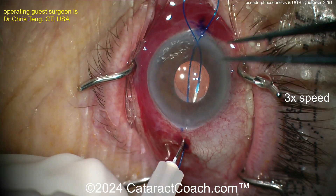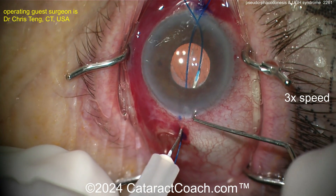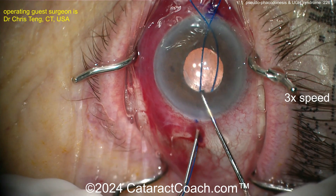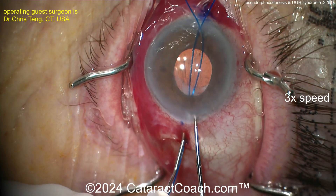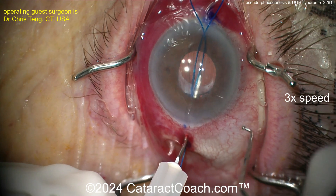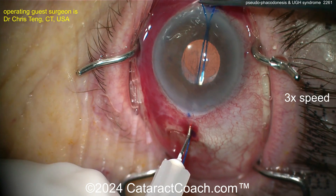This patient has significant pseudophacodinesis, so the whole capsular bag is pretty loose. You're still getting the capsular bag and IOL complex hitting or rubbing up against the posterior surface of the iris, and that is causing UGH syndrome — uveitis glaucoma hyphema syndrome. In order to resolve that, you want to bring that lens and secure it away from the back surface of the iris, back in its normal effective lens position.